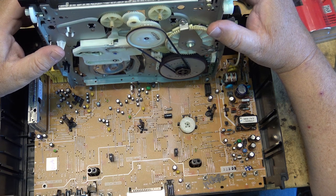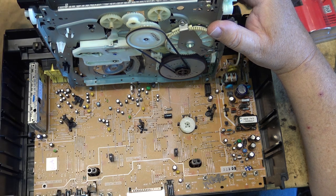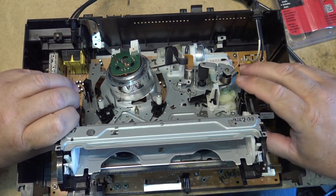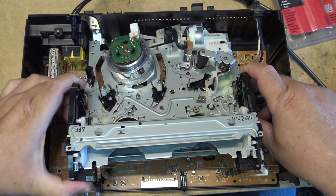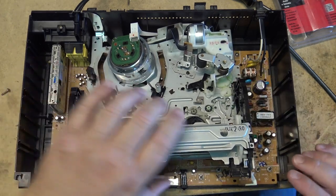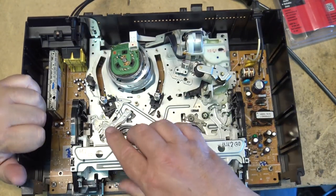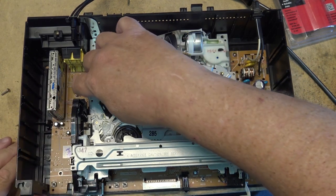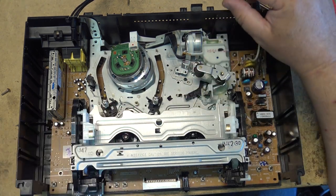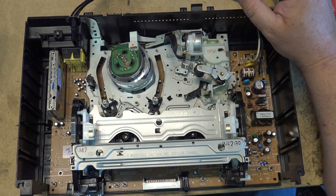There are a couple of plugs on this — one here for the capstan motor and one over here for the erase head, so you have to make sure those are properly lined up when you put the mechanism back in. The other plugs for the heads are soldered in, which is kind of a stupid design. We have to get enough clearance to clear the tape sensors, and then we can drop it back in. Now I can put the screws back in, clean the heads, and test it.